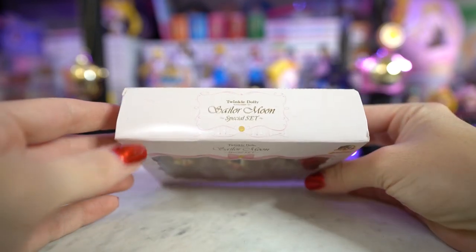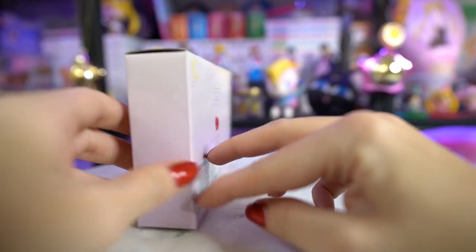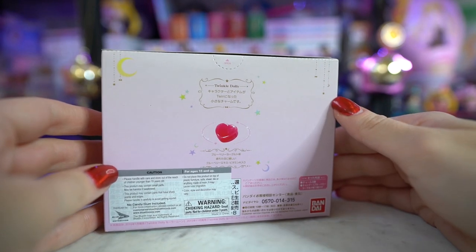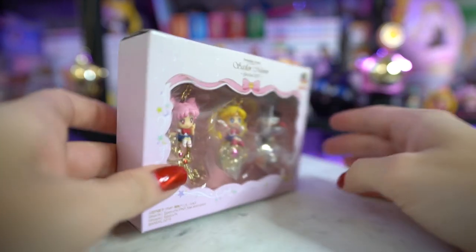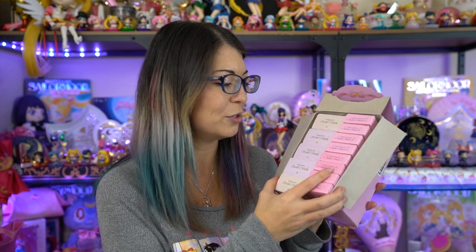I don't collect Twinkle Dollys, so this is the first of a few that I've gotten. I do have like two more that I've received as gifts from people, which is cool because it's kind of kick-started my collection of Twinkle Dollys — and now I want all of them! She also sent me this huge box set of little charms as well as a few more Twinkle Dollys, so I'll go through these and show you which ones she sent.